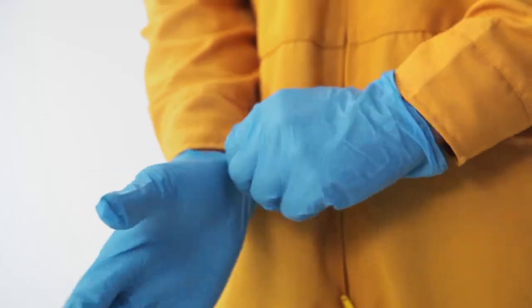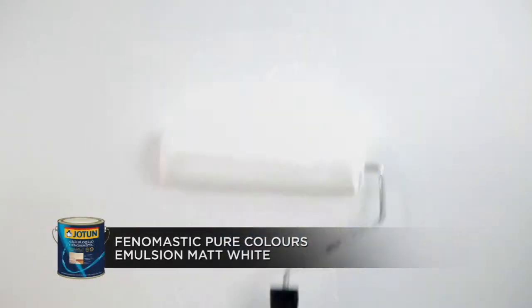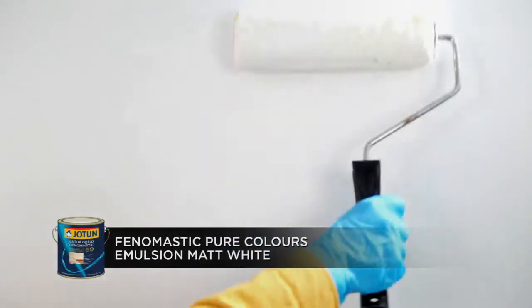After preparation of the wall, apply one coat of Phenomastic Pure Colors Emulsion Matte White on the wall surface using the roller and allow it to dry.